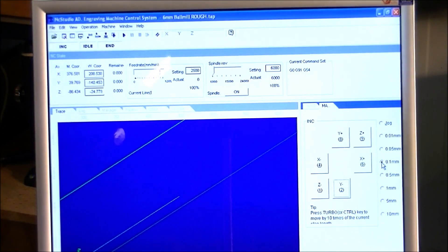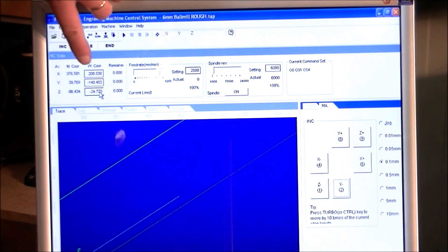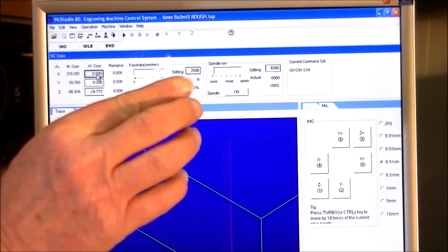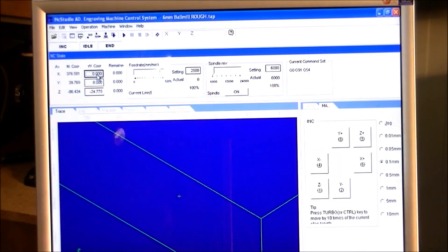Having done our X and Y, it's just a simple matter of going to this box — this stands for work coordinate, and this is machine coordinate. We go in this box and enter Y zero, X zero. Now I'll change to a six millimeter ball mill and set the zero.